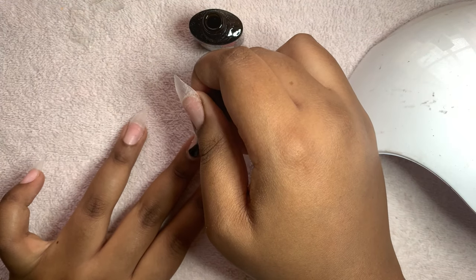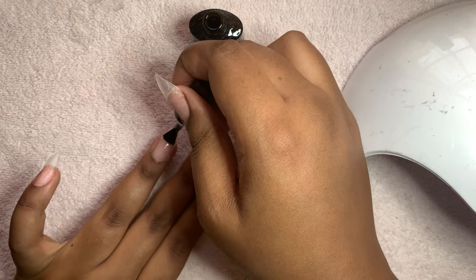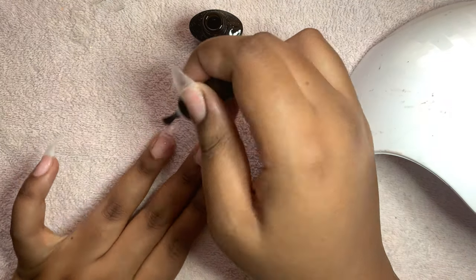Just to let you guys know, this base coat does give heat spikes, so make sure you put it on a low setting when you're curing it.